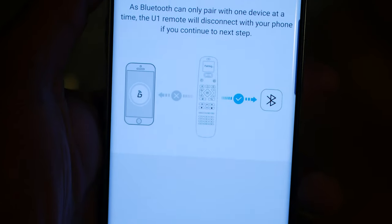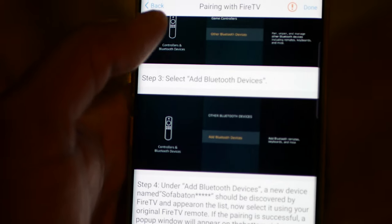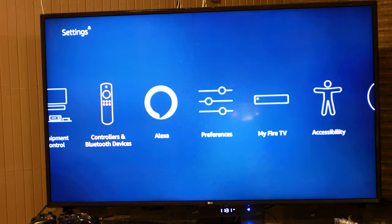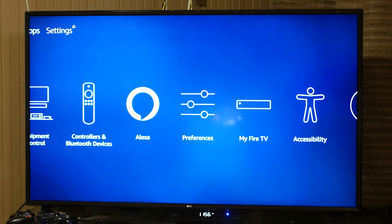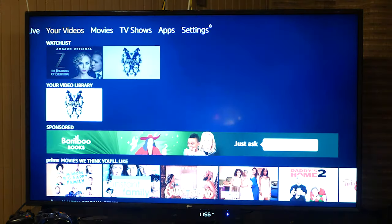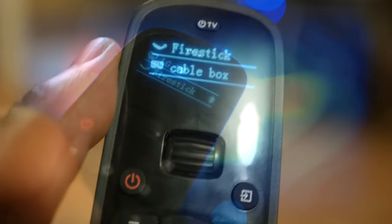There's a pre-installed button on there that says Fire Stick, but that did not work for me. What you want to do is go ahead and add a Bluetooth remote control, then go to the settings on your Fire Stick and put it into pairing mode. The app has the prompts — just follow them and you'll be okay. I kept trying to press the Fire TV button and it didn't work, but when I added it as a Bluetooth remote it worked beautifully.